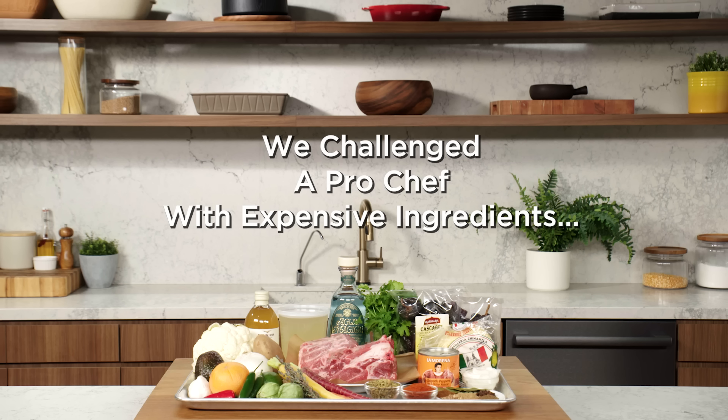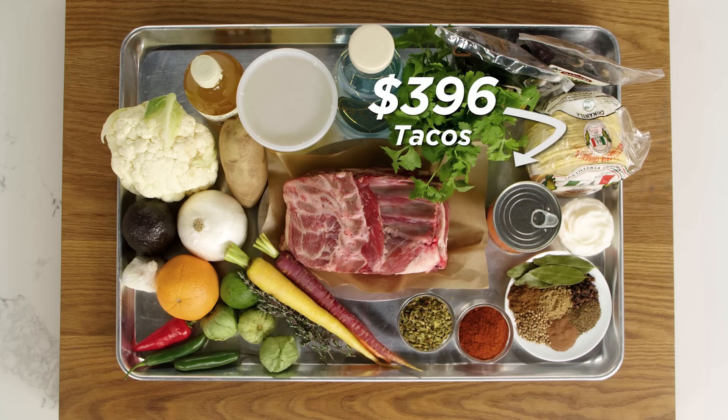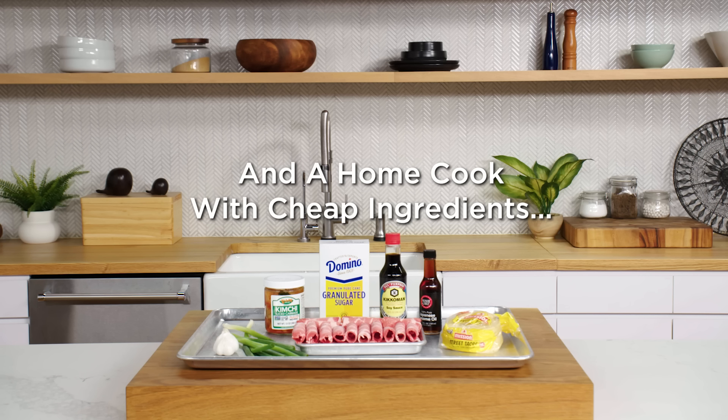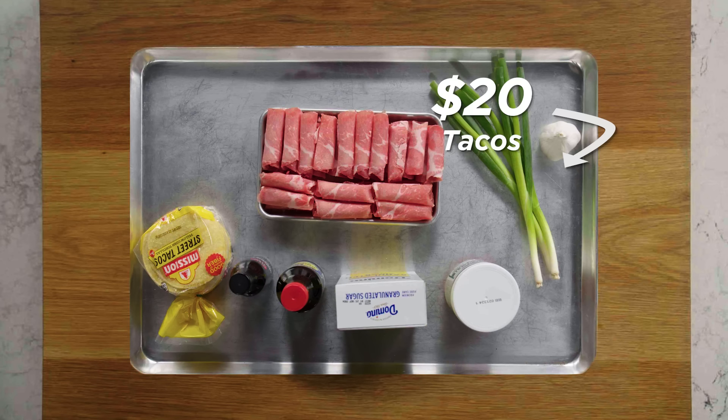I'm cooking with tequila today. I might need a shot of this. Hi, I'm Saul, I'm a professional chef and these are my $396 taco ingredients. Hi, my name is Gina, I'm a home cook and these are my $20 taco ingredients.